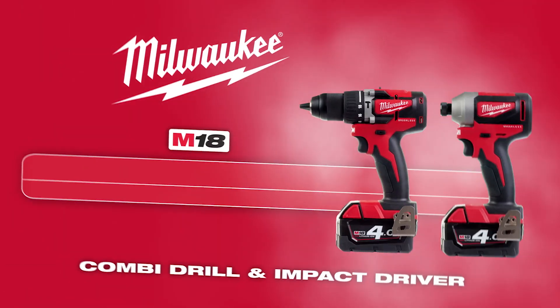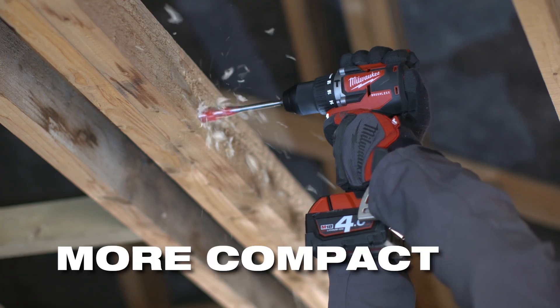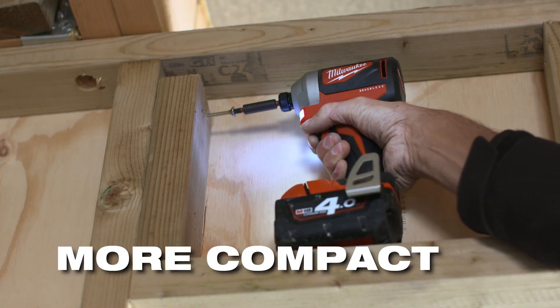Milwaukee expands its drilling and fastening range with upgraded M18 compact brushless drills and impact driver that are more compact with longer runtime. They're ideal for overhead applications or working in tight spaces.